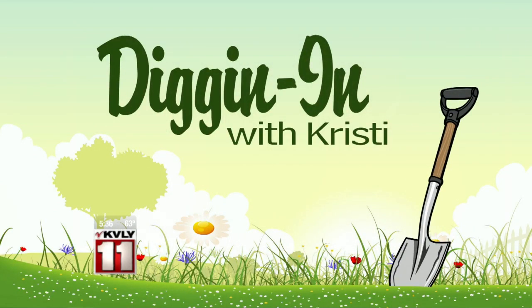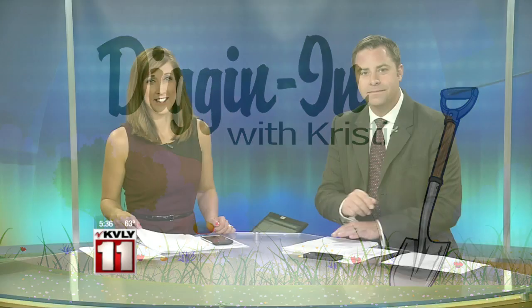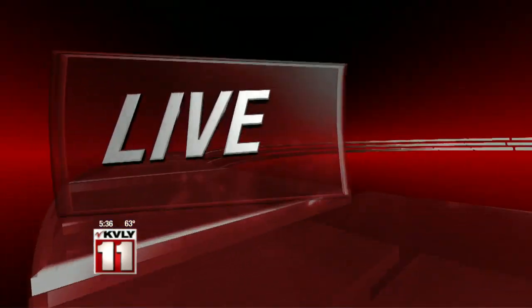It's time again for our Diggin' In series with the Valley. Today's Christie Larson has been talking with the experts at Baker Garden and Gift in South Fargo about the very popular topic of container gardening, just perfect for all those people who live in apartments.